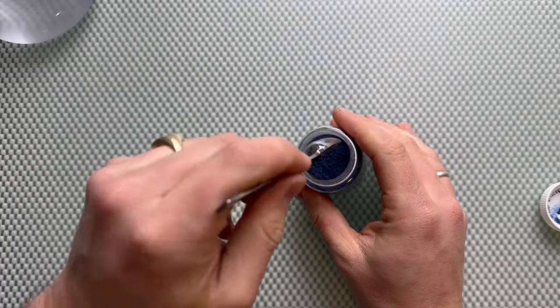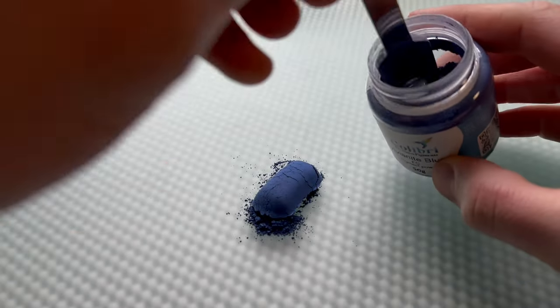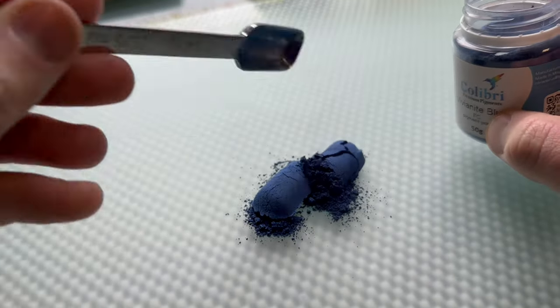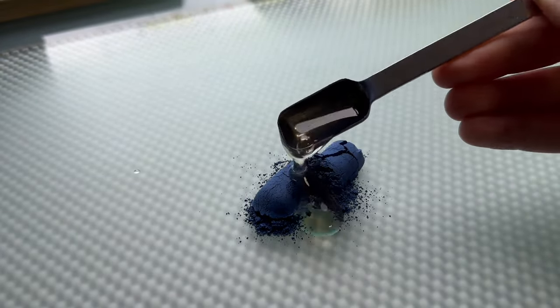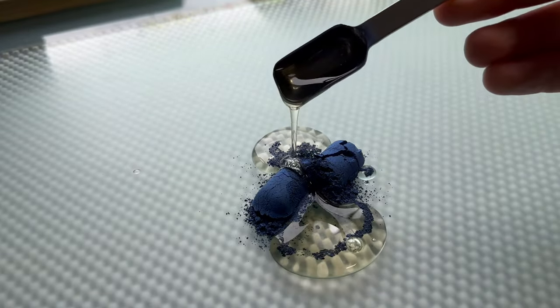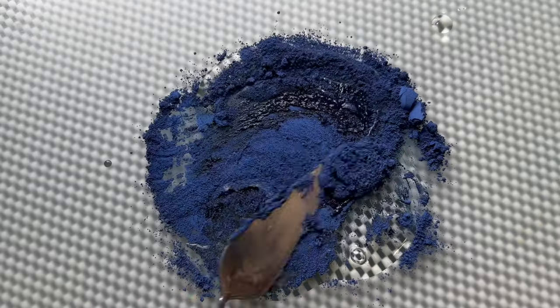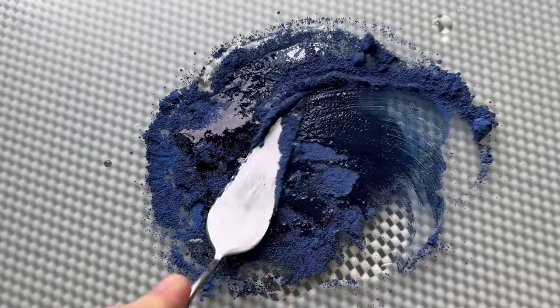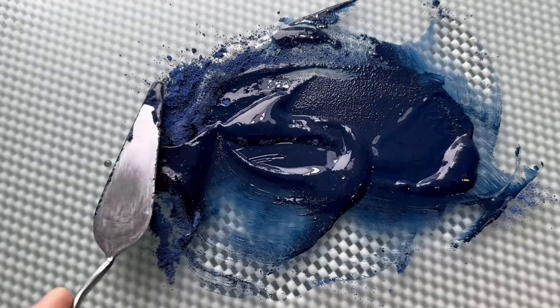Welcome to a new video. I'm making blue ochre, also known as vivianite blue. This is a genuine mineral pigment that I have from Colubri, and it is quite a coarse pigment. I'm showing you the entire process — everything I do when making a new paint and working with a new pigment. Here I'm mixing the pigment with the binder, which is just wetting the pigment.